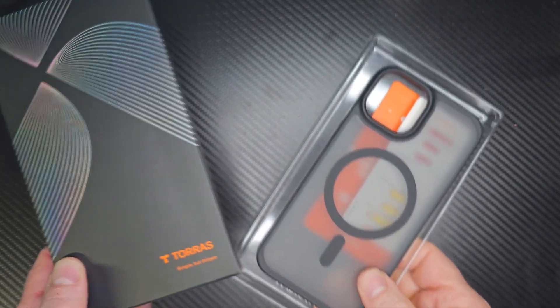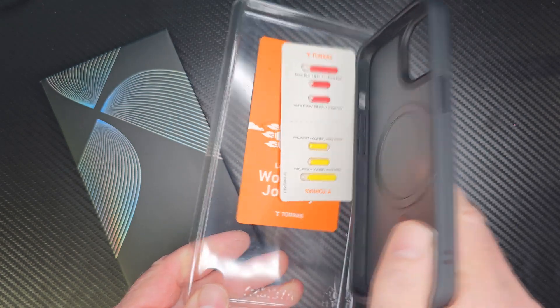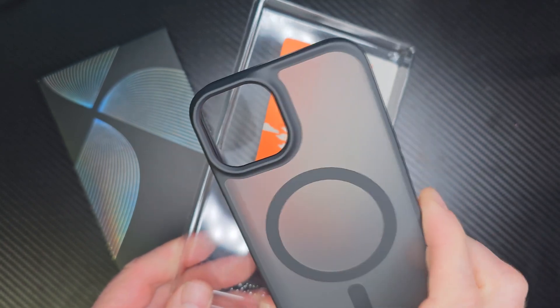Hey, welcome to the show. Check out this phone case from Torras. It is for the iPhone 14. This is a beautiful case. I really like Torras — they have a wide selection of different phone cases and accessories, and this is one of them.